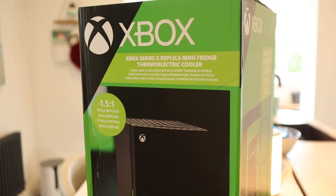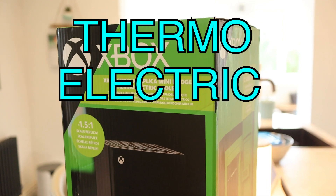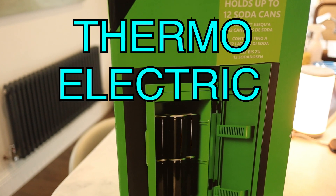To start, this isn't technically a fridge — it's a replica fridge which is actually called a thermoelectric cooler, but in this video I'm going to be referring to it as a fridge rather than thermoelectric cooler.